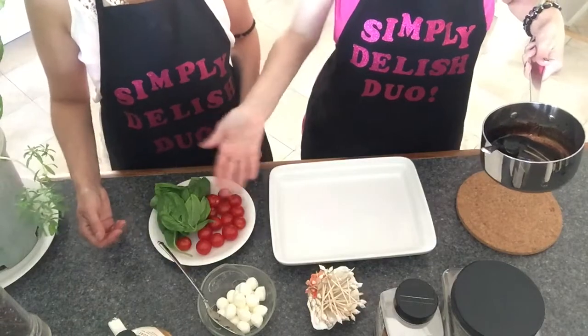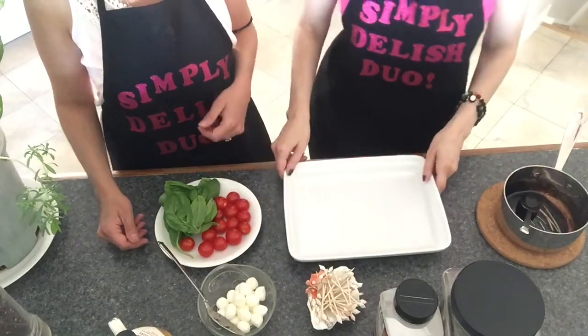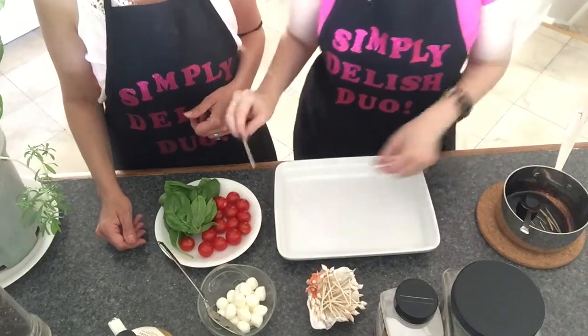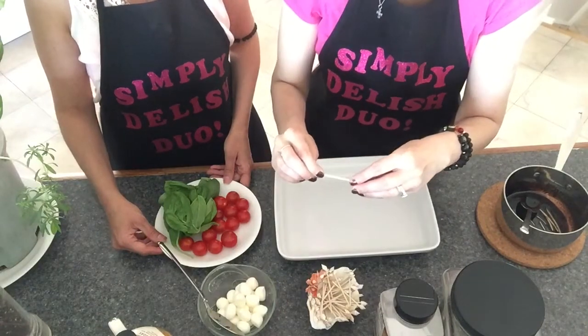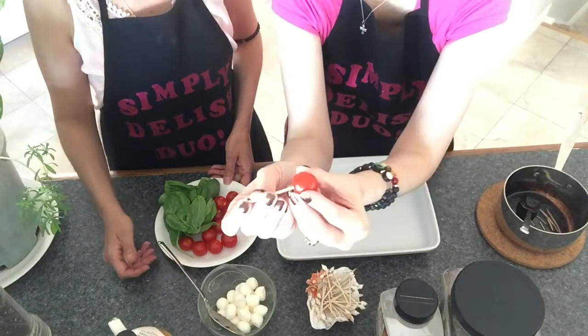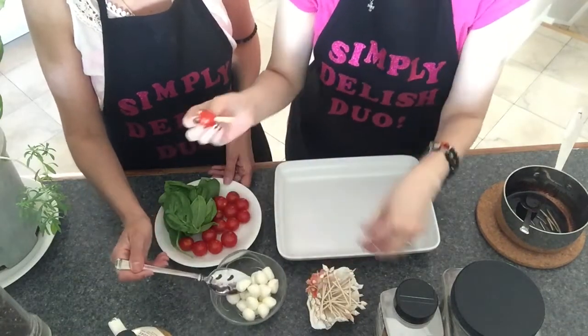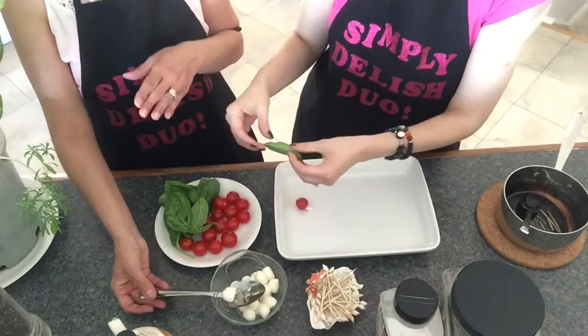Next, what you will need is toothpicks. We start off with a cherry tomato — just place a cherry tomato on your toothpick. Then comes the fresh mozzarella... wait, actually next is the basil first!